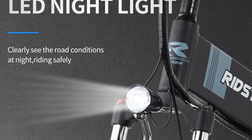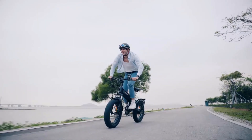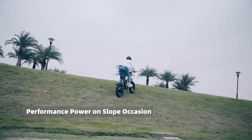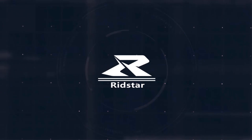The bike's fat tire design, with a width of 4.0 inches, provides enhanced stability and traction, making it suitable for off-road adventures and snowy environments. The fat tires also contribute to a smooth and comfortable ride, absorbing shocks and vibrations from uneven surfaces.